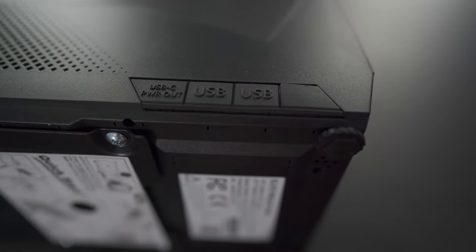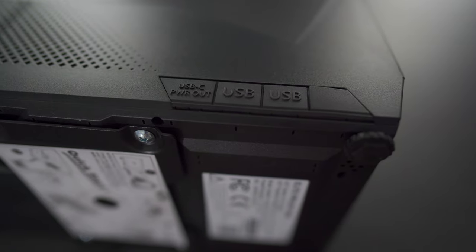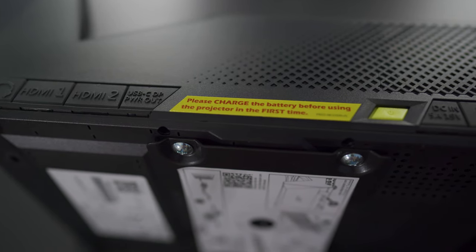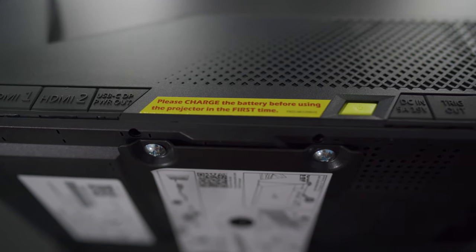Connection-wise, there are two USB-A ports and a USB-C port that you can use to charge a mobile device. On the opposite end is a 3.5mm audio out, two HDMI outputs, a USB-C port, the power button, the DC power input, and there's also a trigger.